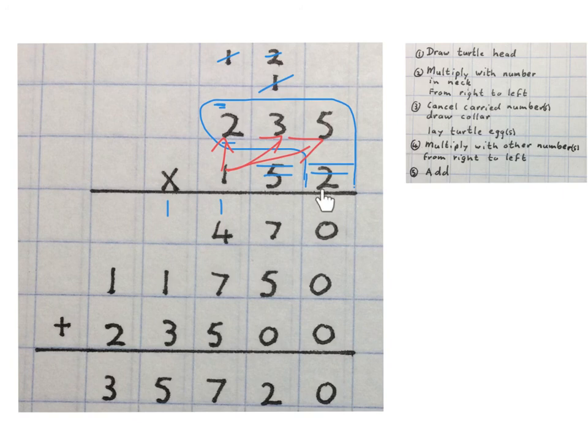So first you multiply by two right through and get an answer. Then you lay an egg for the fifty that you're times-ing by, then you times by five right through. You lay two eggs for the hundred you're going to times by, then you multiply by one right through. Please indicate whether you liked or disliked the video and subscribe to the channel. Enjoy multiplication!